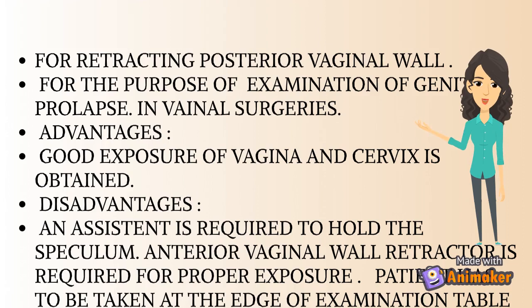Advantages: good exposure of the vagina and cervix is obtained. Disadvantages: an assistant is required to hold the speculum; an anterior vaginal wall retractor is required for proper exposure of the cervix and vagina; and the patient has to be taken to the edge of the table or made to lie in Sim's lateral position.